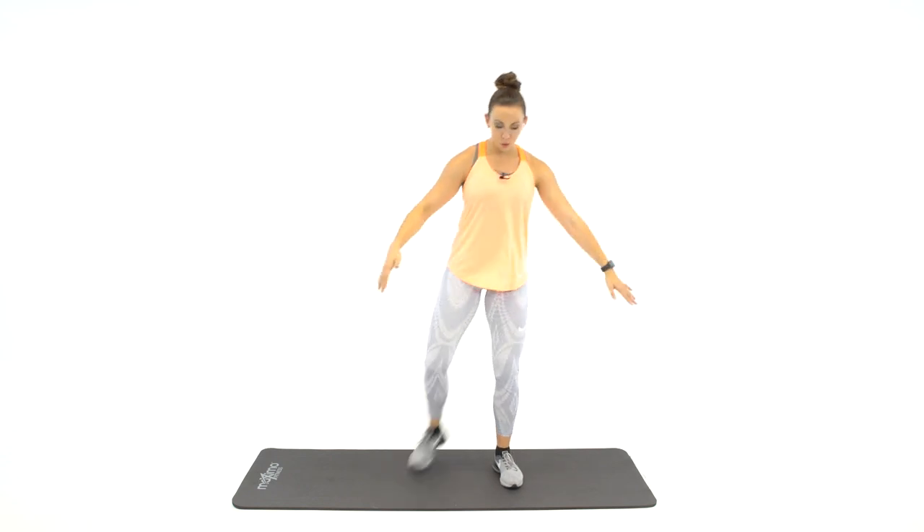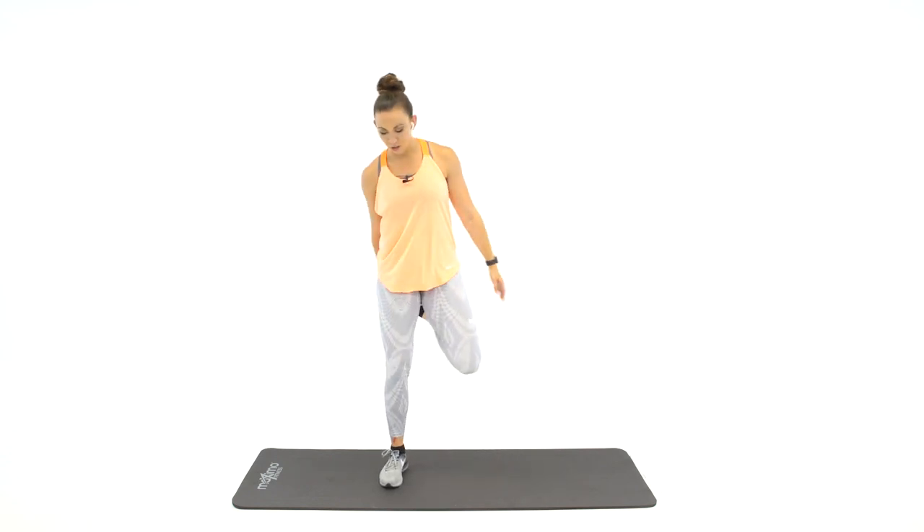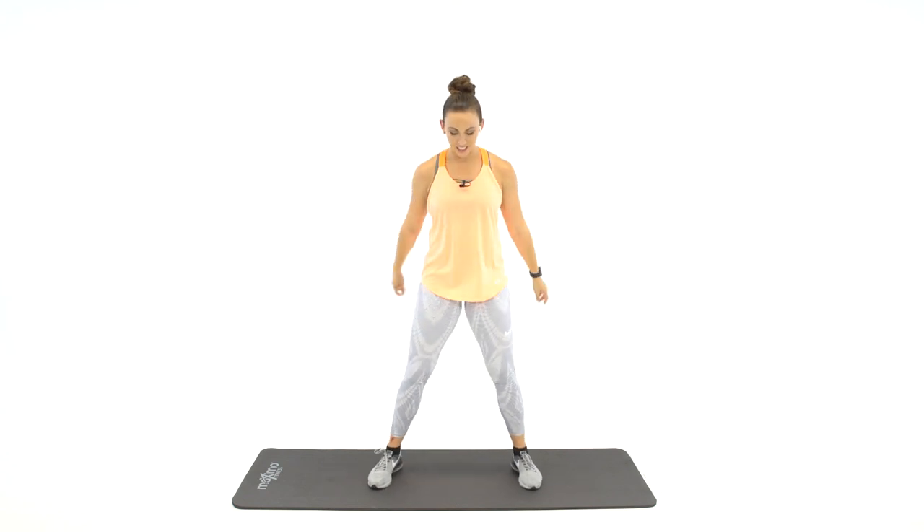You're going to work for 30 seconds per exercise. Not going to get any rest until we go through each circuit — 30 seconds in between each of the four circuits. We're going to start with squat jumps with a backwards butt kick tap, single leg. Here we go, 30 seconds.